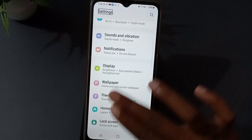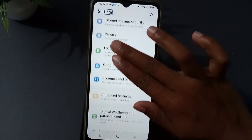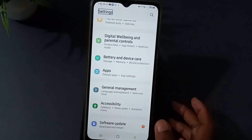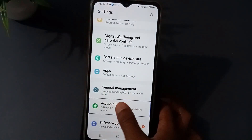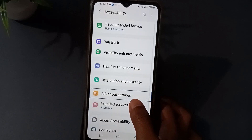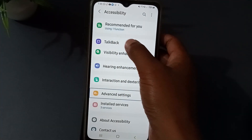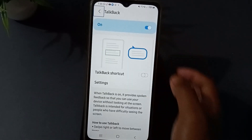Come down like this — swipe down with two fingers. Now you can see here, you have to press this one, one two. So for the top bar option, you press this one, one two, and it is done.